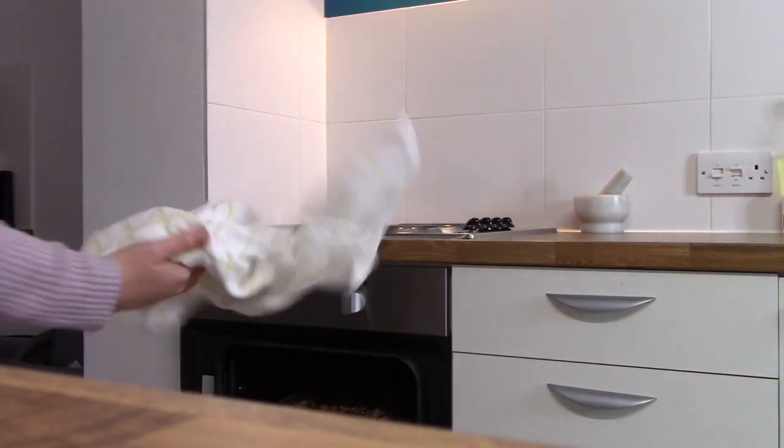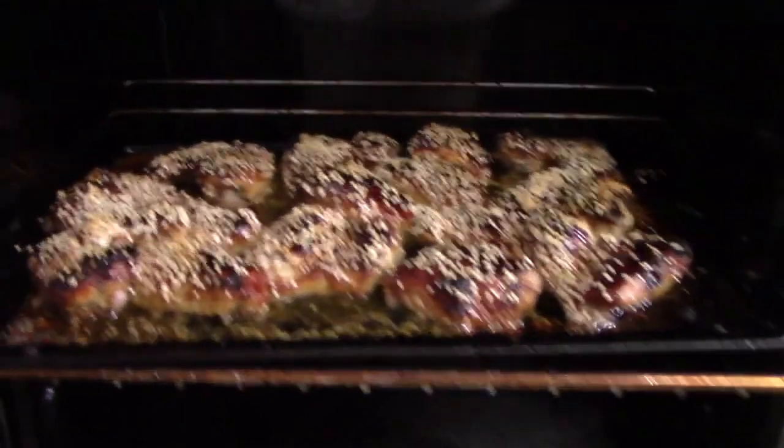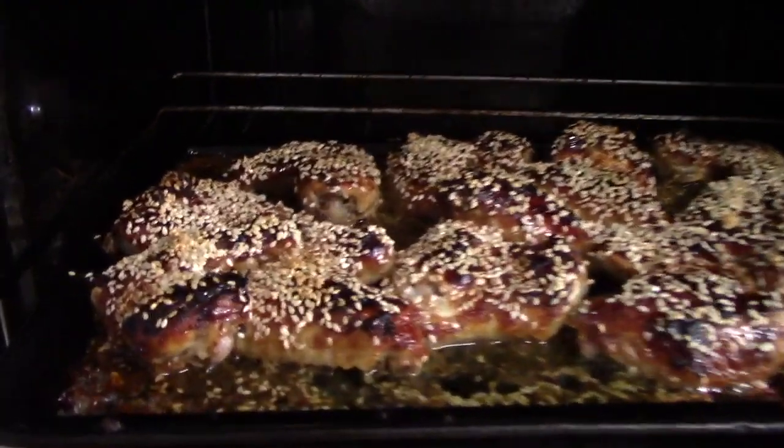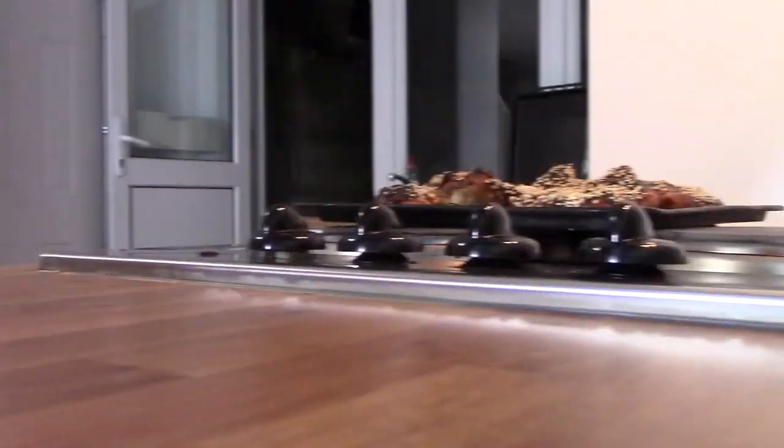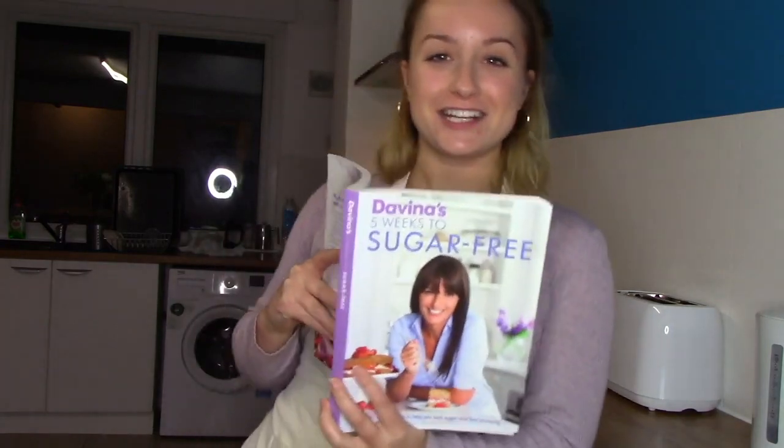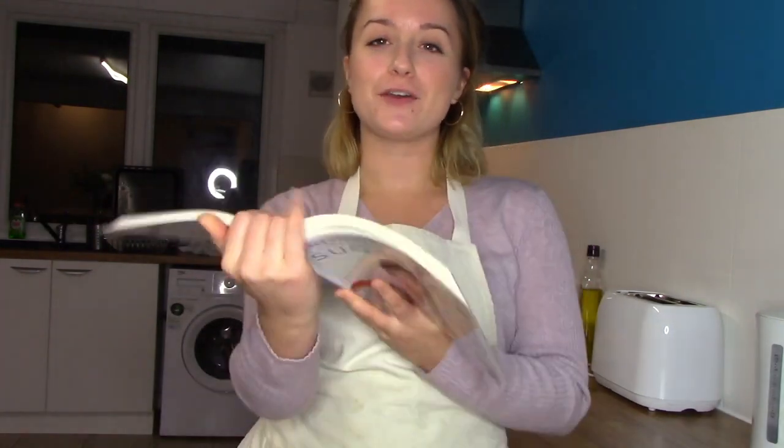Put the tray back in the oven for a further 20 minutes. They're done! Thank you Davina for your glazed chicken wings. If you want to try these I'm going to put some of the instructions in the description below. See you next time. Bye!